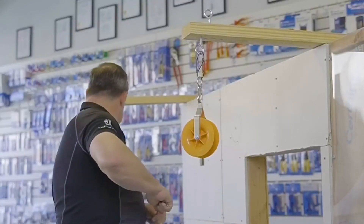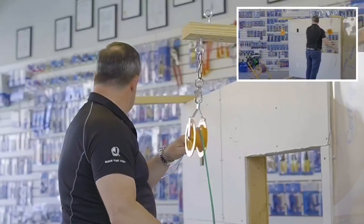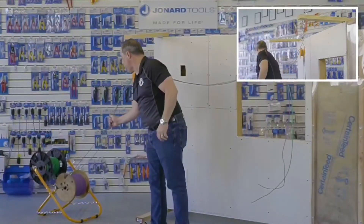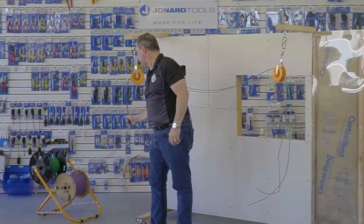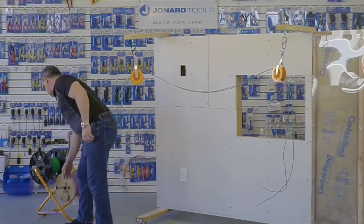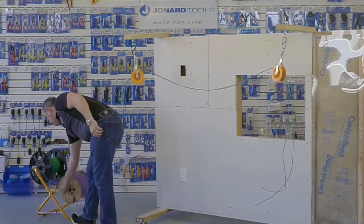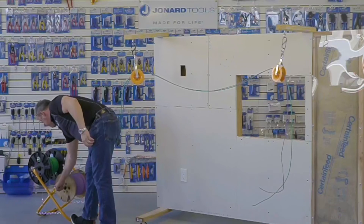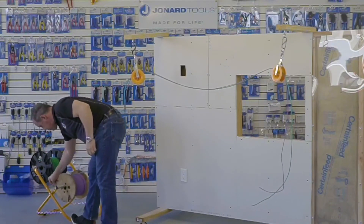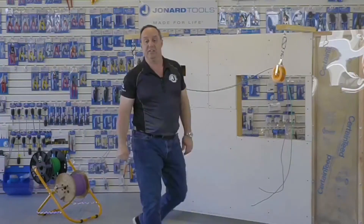A couple more features: it has rubber pads on the bottom to keep it from sliding as you're pulling. You still want to relieve some tension if there's a lot of tension on it. There's a chain on the bottom to help keep it stable. The pin — just pull it out, slide the rod, take your reel off, and put a new reel on. That's the CC-5442.